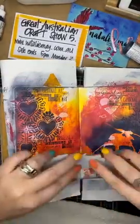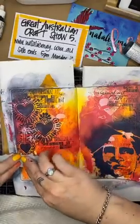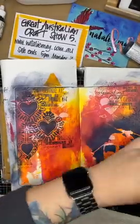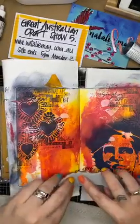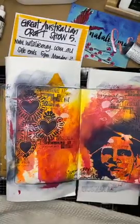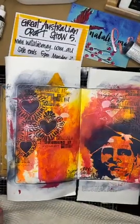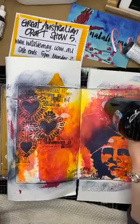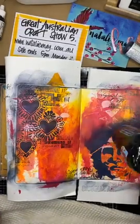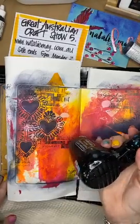Archival ink means that the paint's not going to budge later. I just re-inked the stamp so it is super inky, and because it is an oil-based ink - black archival ink is an oil-based ink - I need to dry it before working over it, otherwise it is actually going to smudge a little bit under my fingers.